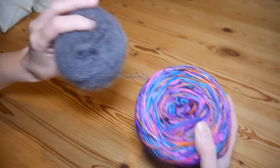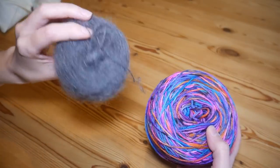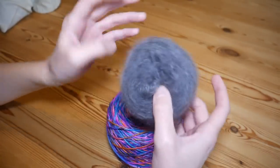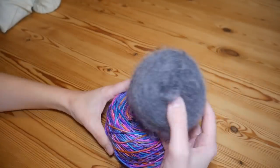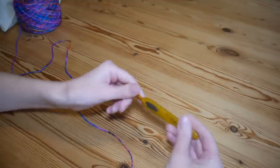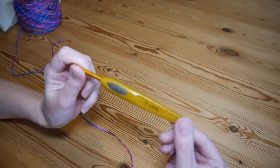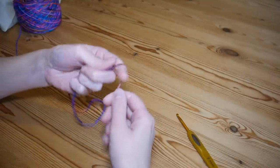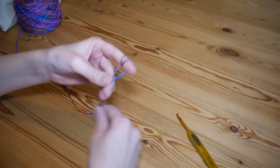We're using a mix of normal DK and a mohair blend. We're not going to use the mohair blend just yet — we add that in a bit later on. For the start of the project I'm going to be using a 4.5mm hook and I'm just using the DK on its own for now.